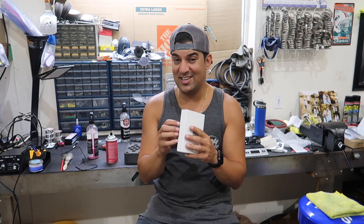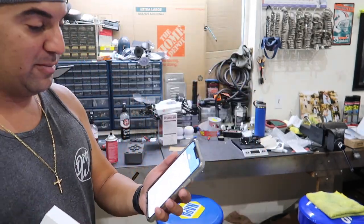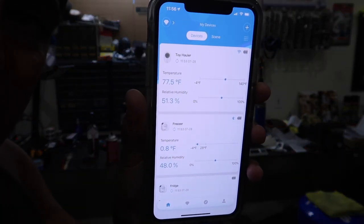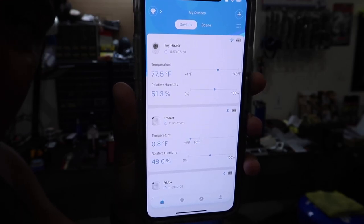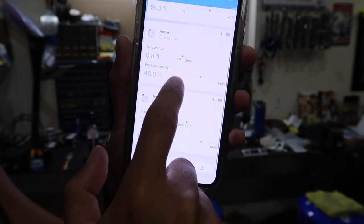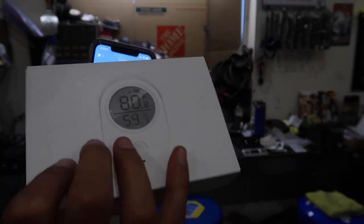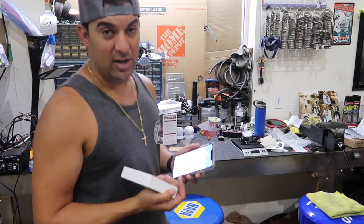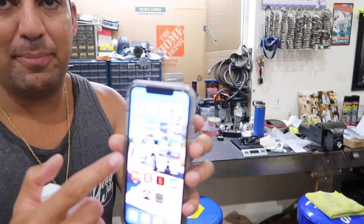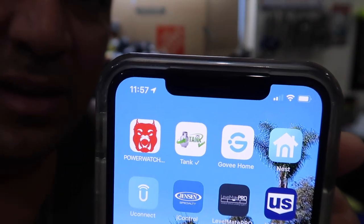I'm going to do a review on this — these things are awesome, and the app is great. You can see right here it shows me what the inside of my toy hauler is, the freezer at 0.8 degrees, the fridge at 38, and the toy hauler at 77.5. I also have one in my garage and one in my cigar humidor — I love this thing.